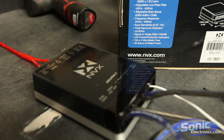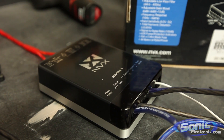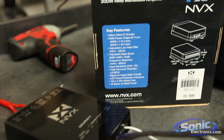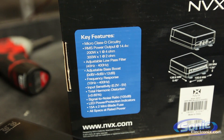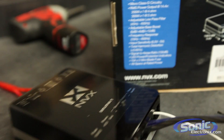Today's amplifier we're going to be dynoing is the new MVPA1 by NVX. It's a 300 watt RMS monoblock amplifier. The manufacturer says it puts out 200 watts by one at 4 ohms at 14.4 volts, and 300 by one at 2 ohms at 14.4 volts. So let's run some tests and see what data we come up with.